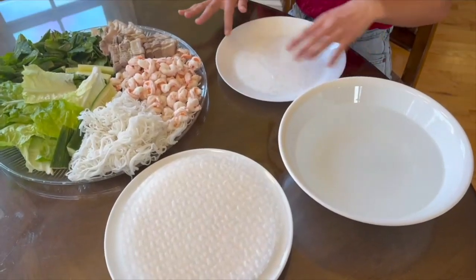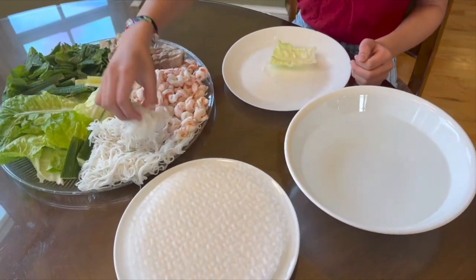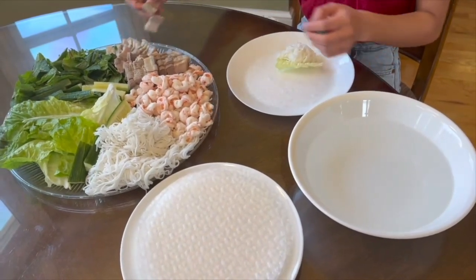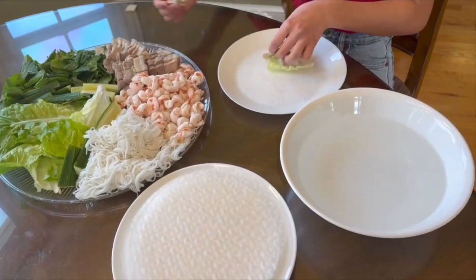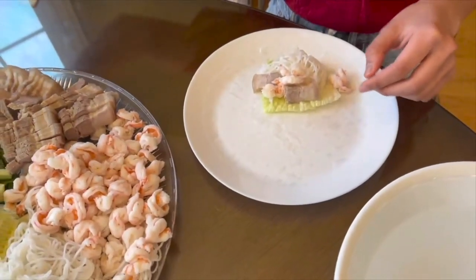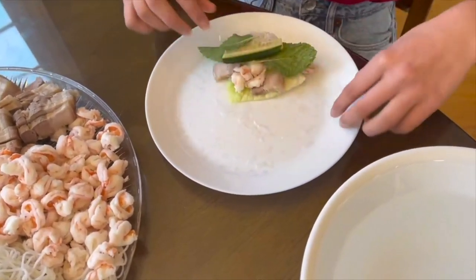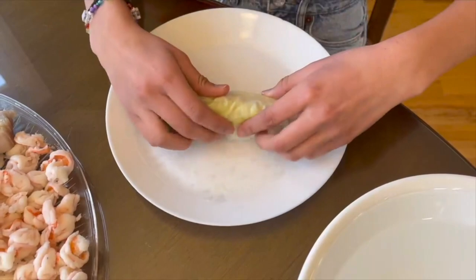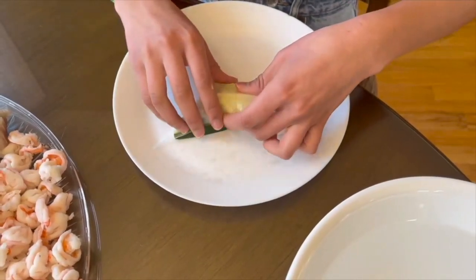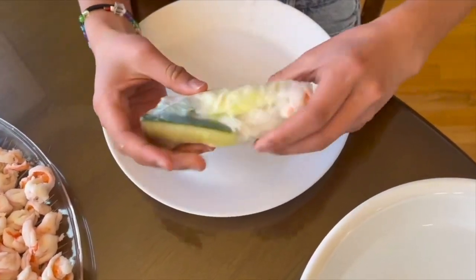So now that you have your rice paper soaked, we're going to start assembling. You can get the ingredients in whatever order you want. So I'm going to start with lettuce, the noodles, pork belly — get about two — some shrimp, mint leaves, and cucumber. So now we're going to start rolling it. Once you get to the middle, you want to fold in the sides and keep rolling it, and the end should look like this.